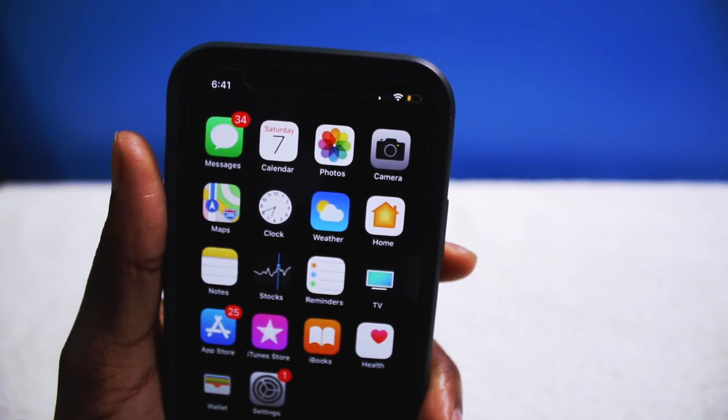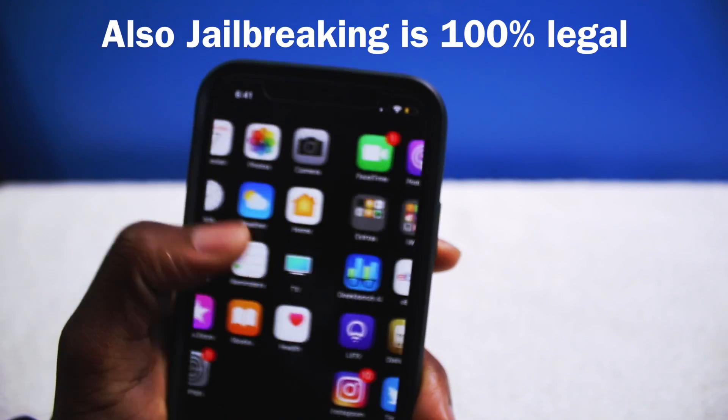Keep in mind, jailbreaking will void your Apple warranty, so keep that in mind. Just something to really point out.